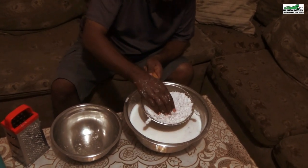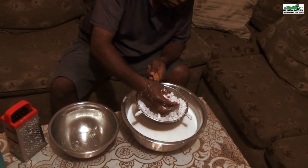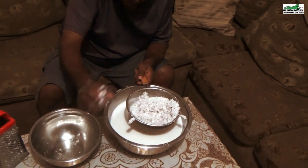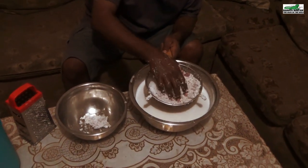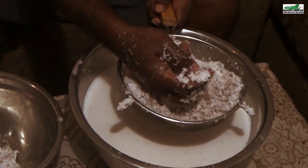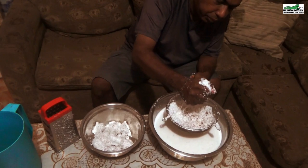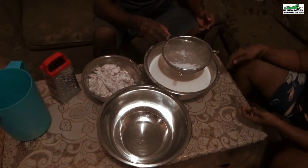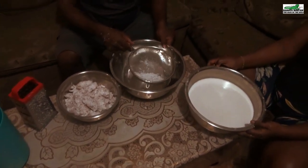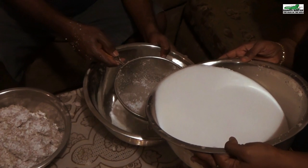You do not have to use a strainer as large as this one — an average-size strainer works fine and it does not have to be metal. You want to get as much of the milk as you can from the grated coconut, because it is the milk we will be using to make the coconut oil. Once you have removed as much of the grated coconut as possible from the milk, you can finally strain it to remove all the remaining particles. Depending on the amount of coconut and the size of your containers, you may need some assistance for this.